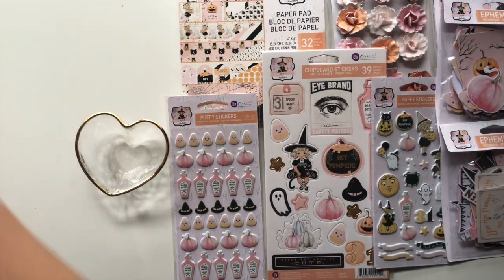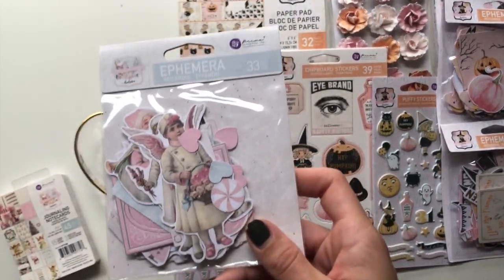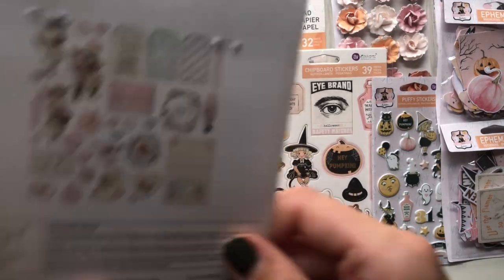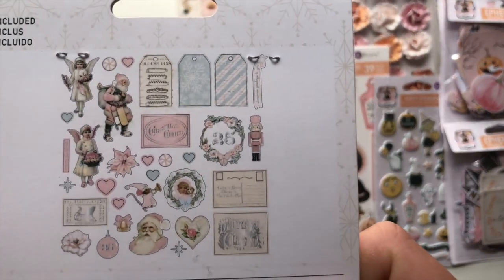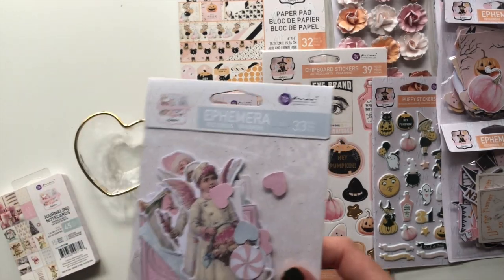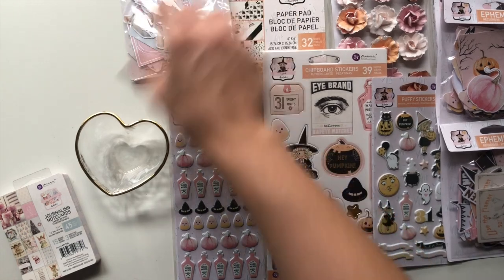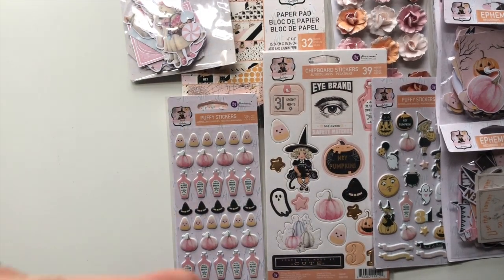Let me put this aside before I show you the Candy Cane Lane collection. I just wanted to quickly show you some of the ephemera - I'm not going to open these up because these are from last year. This is from Prima's Christmas collection from last year and I just wanted to stock up on some of those.